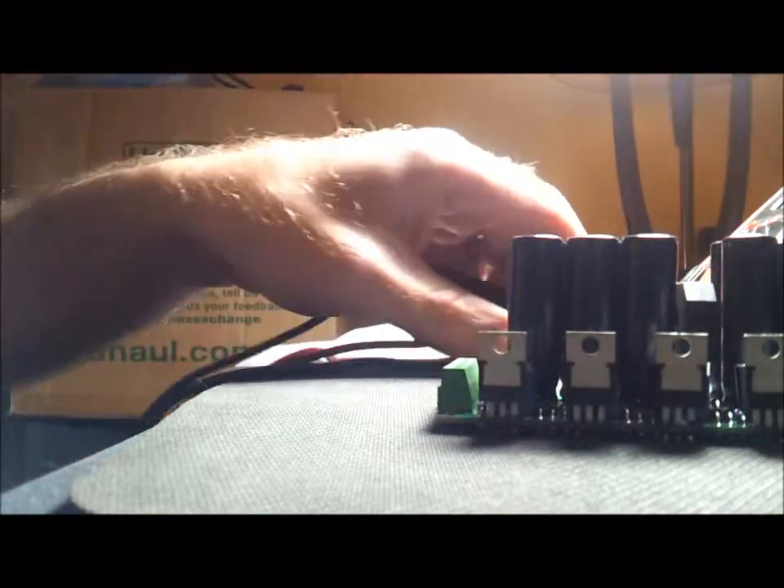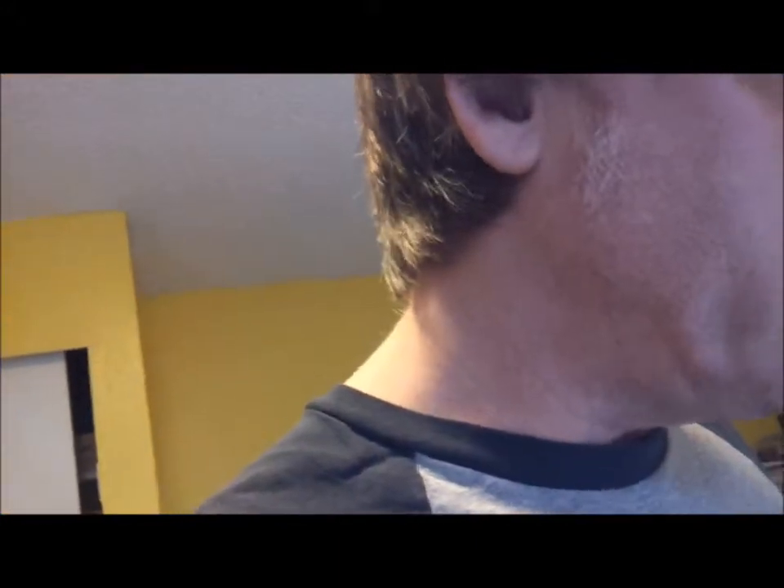It works! Shutting it back off. Smoke test passed. All voltages are about what they're supposed to be for this 2-times-12-volt transformer. Now all I have to do is get a better transformer and we should be in business.